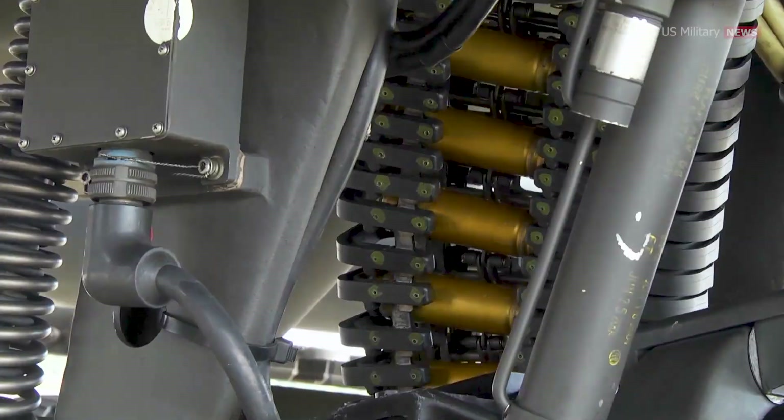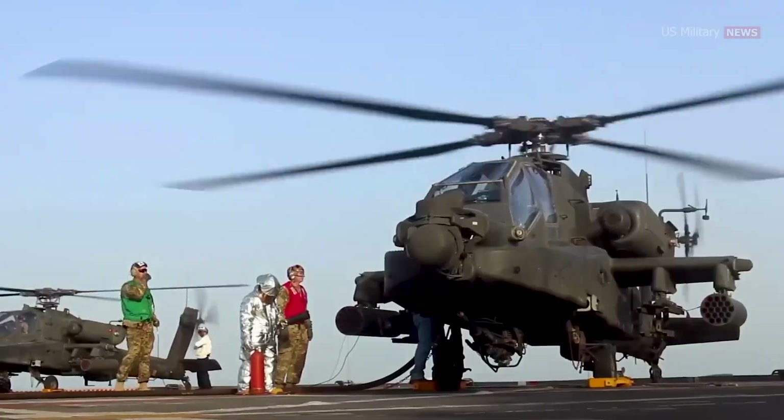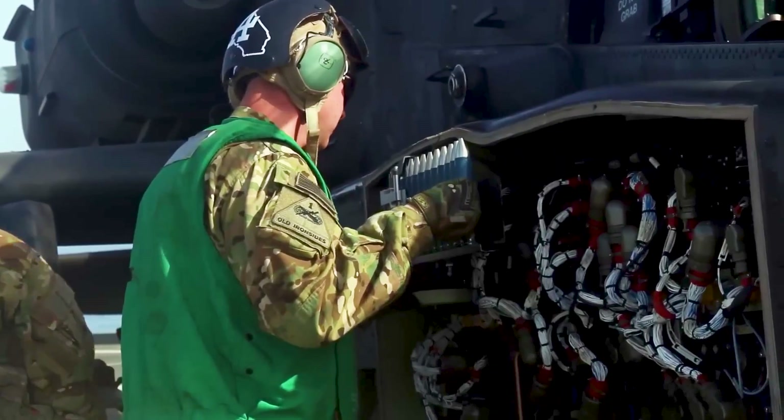Regarding ammunition capacity, the Apache can carry up to 1,200 rounds. Loading this ammunition into the AH-64D Longbow Apache is handled by armament personnel using an aircraft-mounted motorized loader and a dedicated ammunition handling tray.